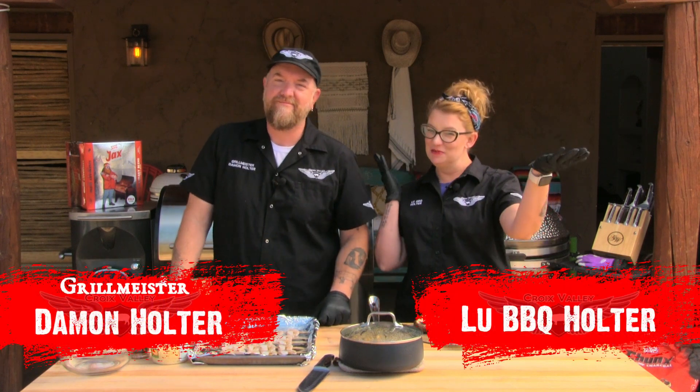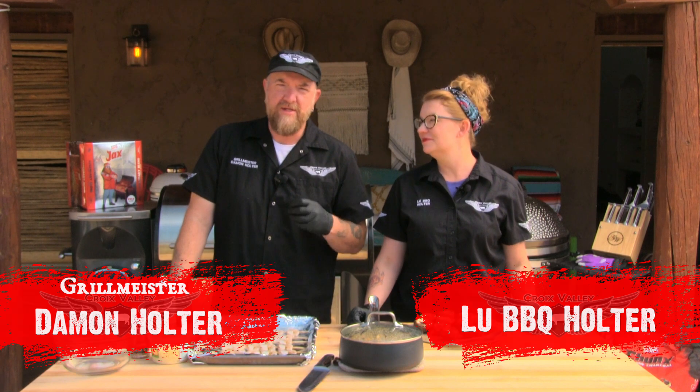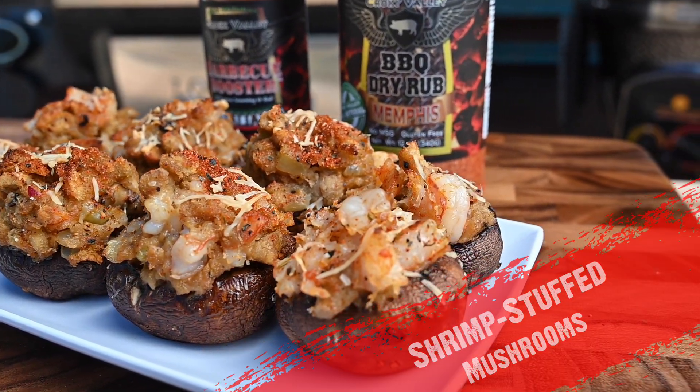Hey guys, it's Grillmeister Damon here at Lou BBQ. We've got a really quick, easy recipe for you here — this is a shrimp stuffed mushroom appetizer. Really easy, only about four, maybe five ingredients with the rubs.